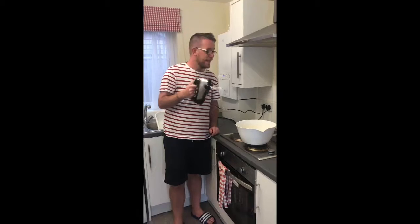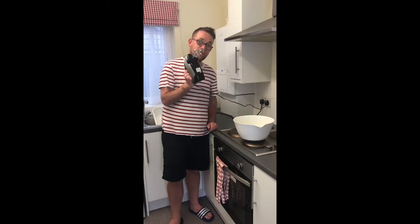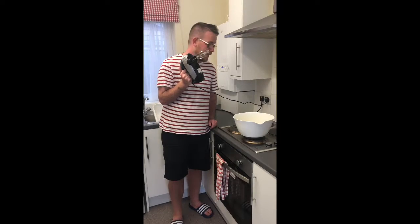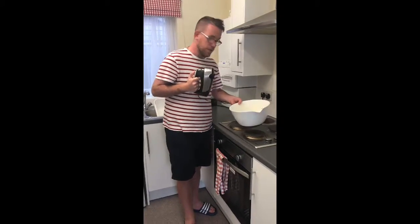So the next step is to mix it all together — this is where the fun bit starts — with a little blender. Obviously you have to be careful and take it very steady, but here goes.